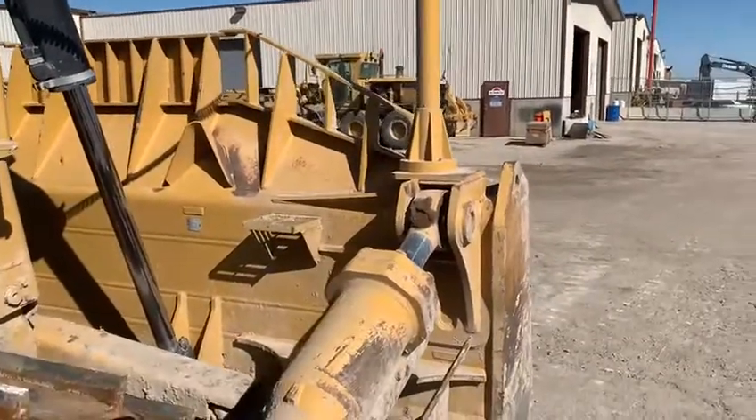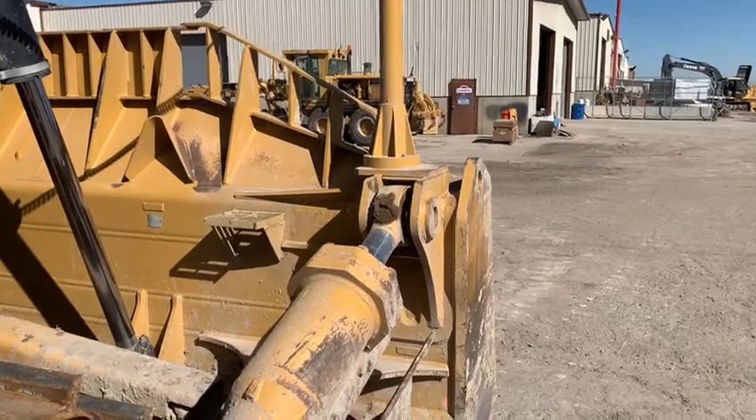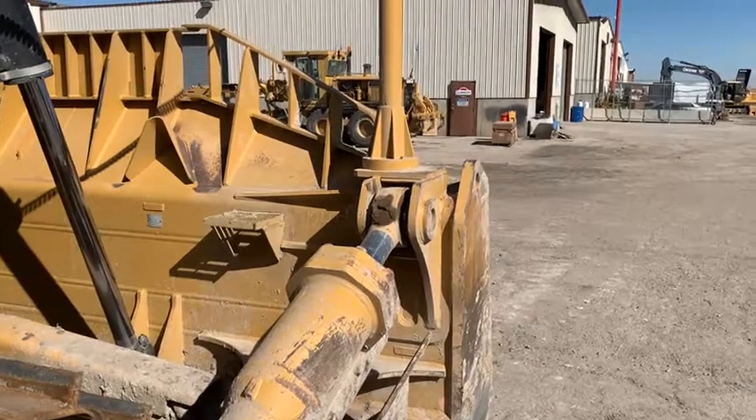As you can see, prior to that, they're standing on the ram or the blade and there was no good foothold. So that's a quick improvement we made and we did it to all of our dozers in our area.